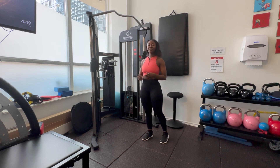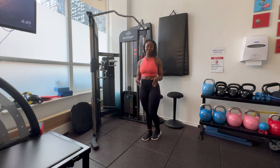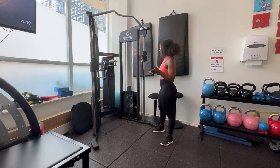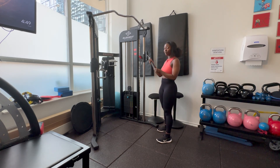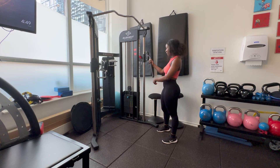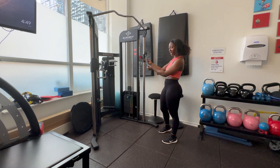Hi everyone, my name is Mikaya and today we're going to go over the cable chop. We're going to get our cable machine. The attachment is going to be this one. You can use a rope on it — if you use a rope you can just bring it down so it looks like a long string.